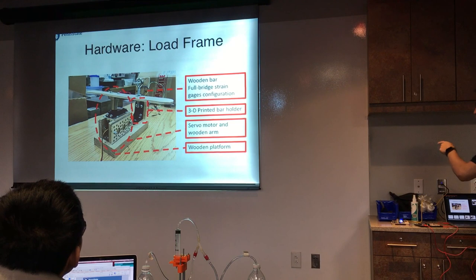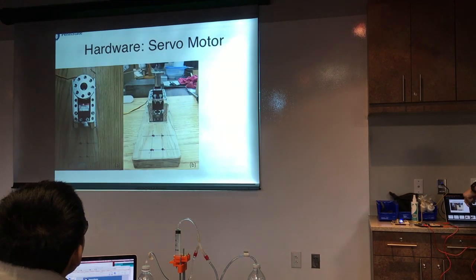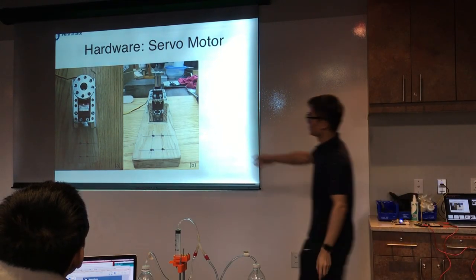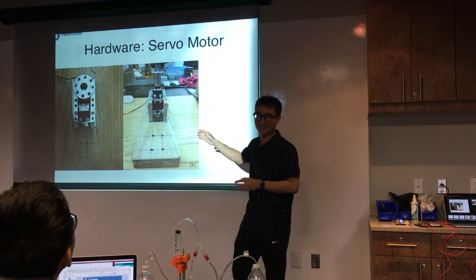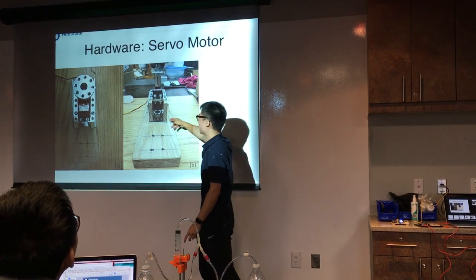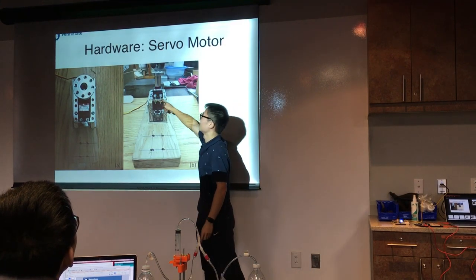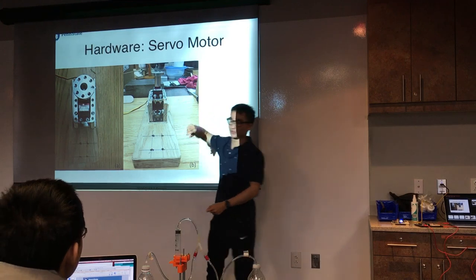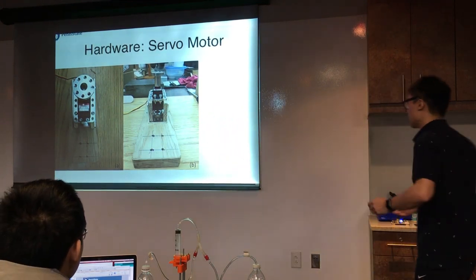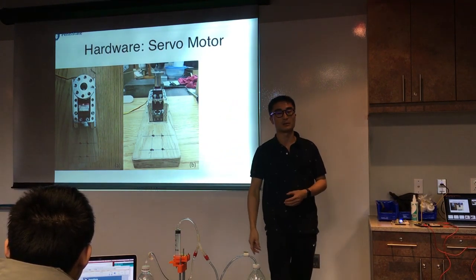This is the wooden platform — it's really hard wood and really difficult to drill. And this is a close look at the servo motor, so you can see the wooden bracket. I figured out how to mount it — I put two wood pieces here and bolted them together to hold the servo motor using another bracket, then drove some screws to fix it. These four holes are for the bar holder.